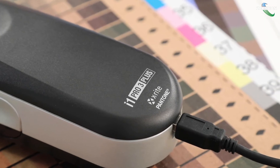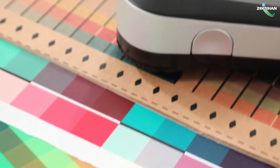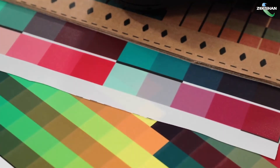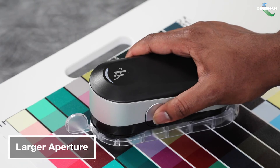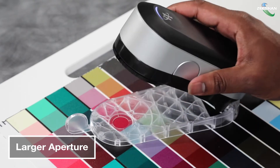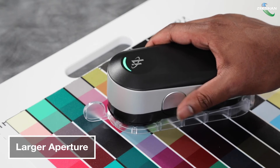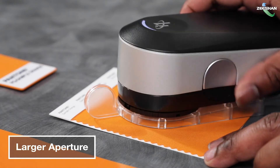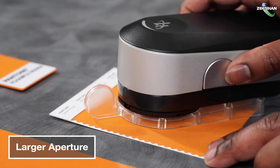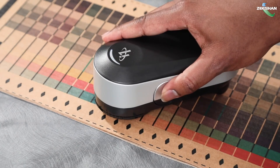The i1 Pro 3 Plus is a large aperture spectrophotometer designed to measure color and create profiles from a wide variety of substrates. With a large aperture to capture a broader sample area, the i1 Pro 3 Plus can create more accurate profiles for fast and consistent color. The large 8mm collection spot is optimized for grand format printing and new industrial print materials like textiles, corrugated, and ceramics.